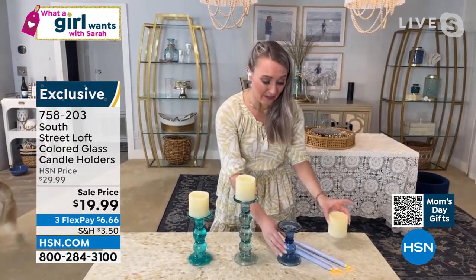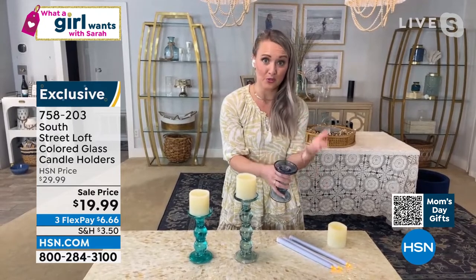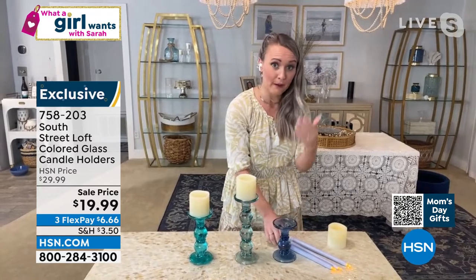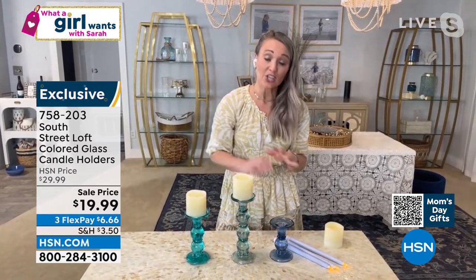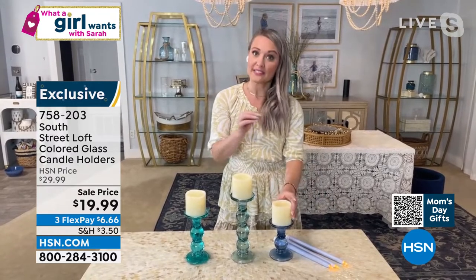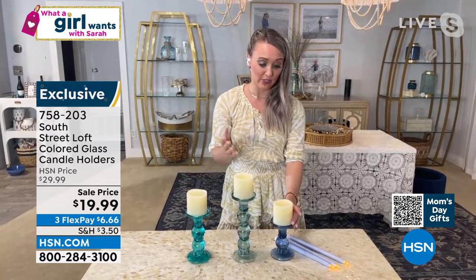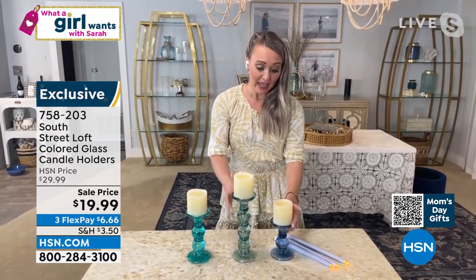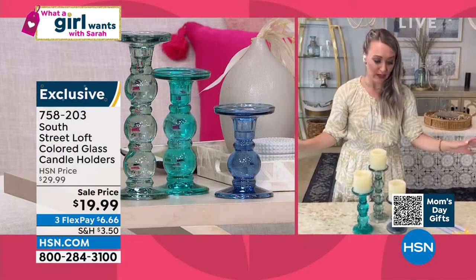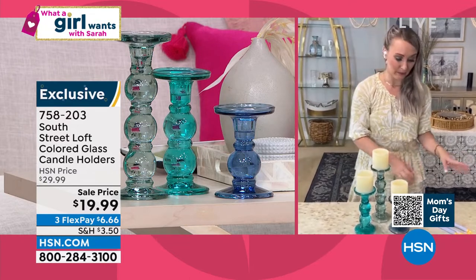Or you can actually buy both sets and create kind of a rainbow vibe, which is really beautiful as well. I love that they're made out of glass — they are substantial, they have a lovely wide lip. So if you do use real flames, your surface is going to be protected from that dripping wax. You can do either tapered candles or pillars, electric or real flame, so you have a lot of versatility. You can clump them together, which I highly recommend, or spread them out along a longer centerpiece and add some greenery intermixed — that would be really pretty as well.